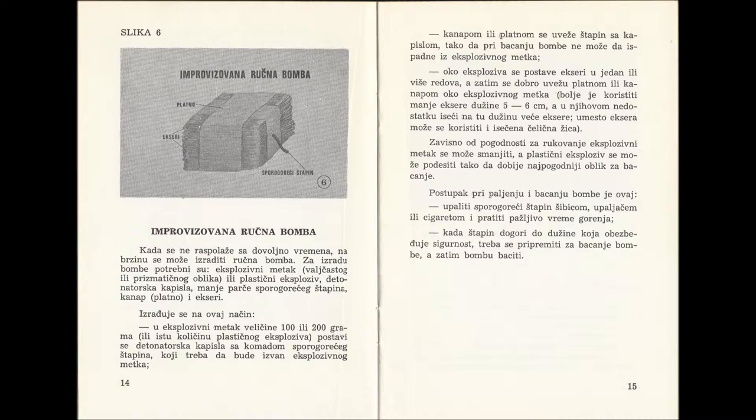It is made in the following way. Into the explosive cartridge of 100 or 200 grams, or into the same amount of plastic explosive, we place a detonating capsule with the piece of slow-burning fuse, making sure it does not touch the explosive cartridge. Then, with rope or linen, we tie this slow-burning fuse in such a way that it cannot fall out while we are throwing the bomb. Around the explosive we place nails into one or more rows.